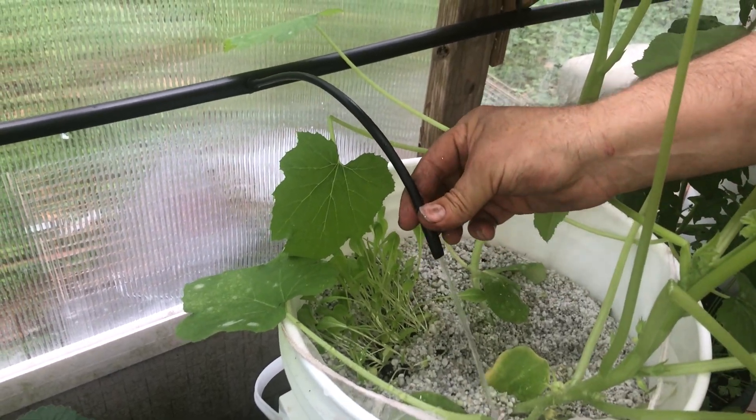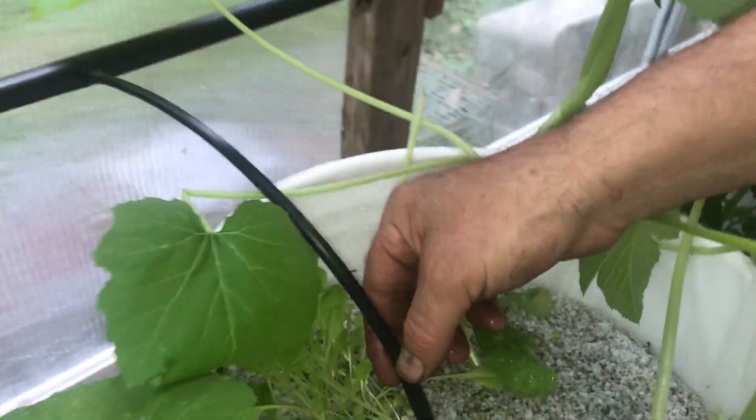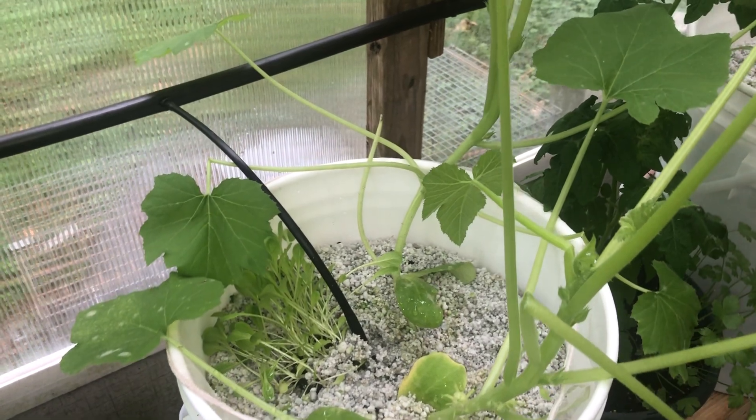Looks like it's coming out faster. There we go — now I got it, that's much better. Perfect. So that's how we clear the lines so that they run better.